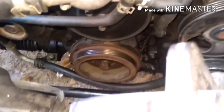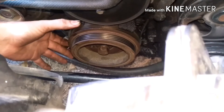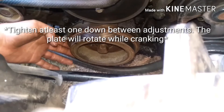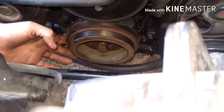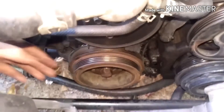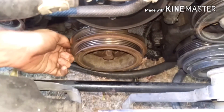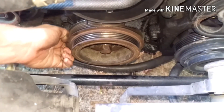With the crank pulley back in, you're going to finger tighten the four 10mm bolts so that you can still rotate the plate. That's the goal — just finger tight, and you can still turn and adjust it, though it's pretty stiff.